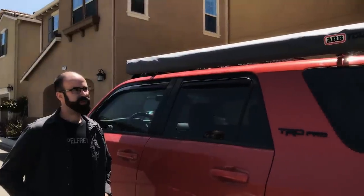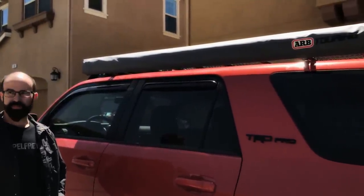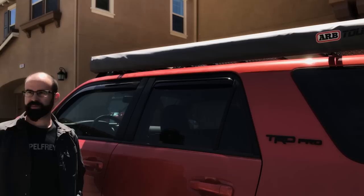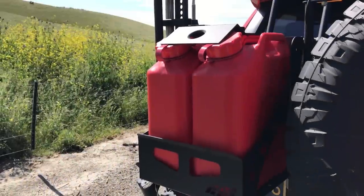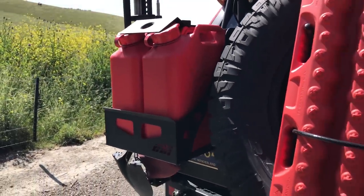I've also got the ARB awning — it just pulls straight out.